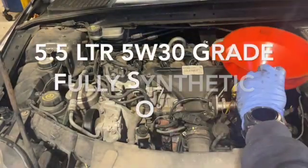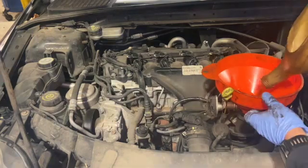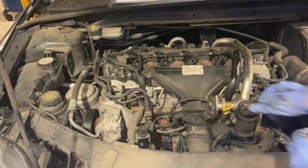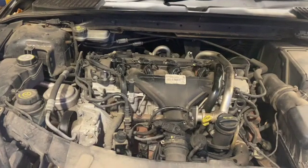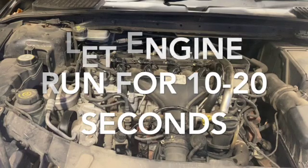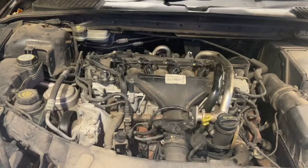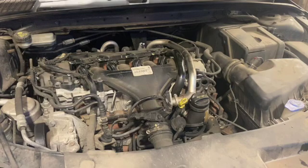The oil filter's on. I'm going to fill it back up with oil — 5 and a half litres of 5W-30 fully synthetic. I know I've got bang on the right amount of oil in now. I'm just going to start the engine up, leave it running for a couple of seconds, and then turn it off so it pumps the oil around into the filter housing. Then we'll get an accurate reading on the dipstick. Leave the engine to settle for five minutes and then check the dipstick.